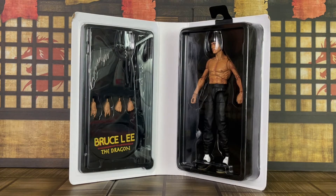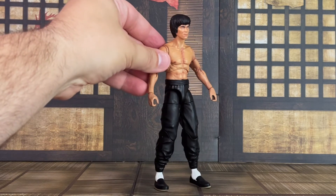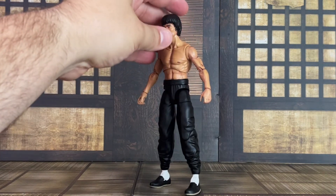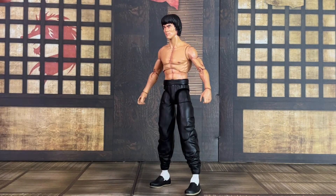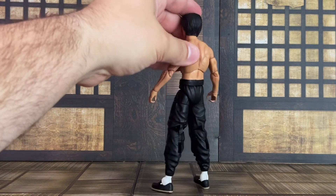Let's take a closer look at the figure. Here's your in-hand look at Bruce Lee. He is the same offering as previously released, so you're getting the figure you already have. What is new, however, is the packaging and the black base. The paint apps on the chest and the head are very nicely done, with some paint washes on there. The pants are cast in black, and he also has black shoes and white socks.